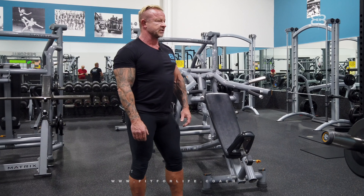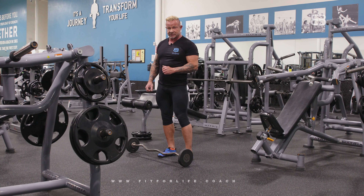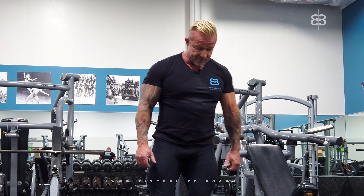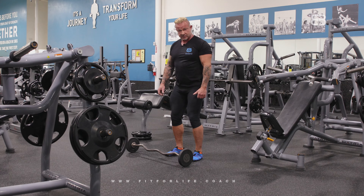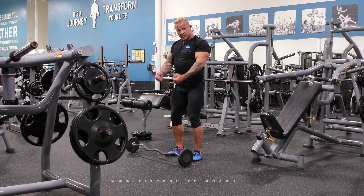Bicep curl with the curl bar. First I'm going to show you the right stance — it's really important. We use this stance every time when we work with free weights. Unlock your knees slightly, stick your butt a little bit out, squeeze your abs, chest out, shoulders back. That's how we're going to do the bicep curl.